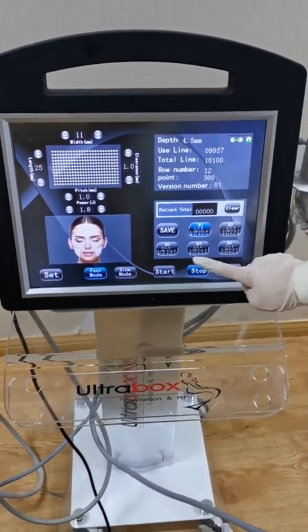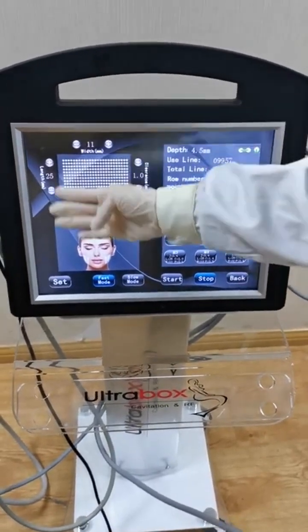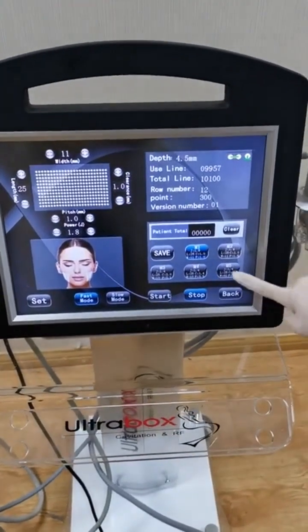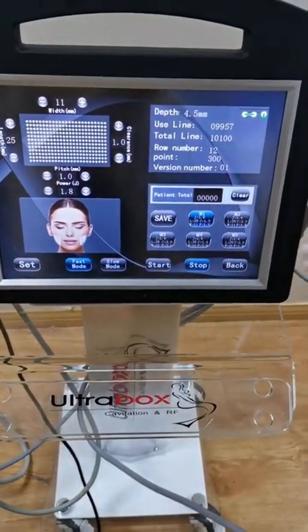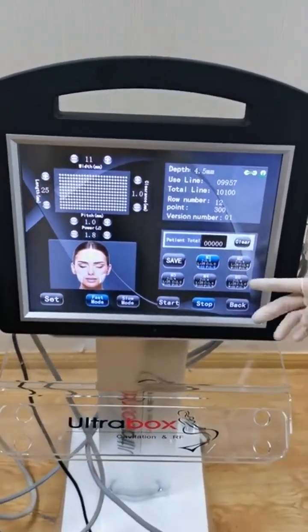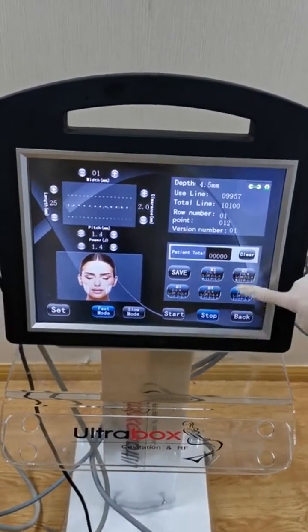Here you have five modes. When you have already set the energy, you can press one mode and press save — it will save this energy so you can use it next time without needing to readjust. You can save up to five different modes.